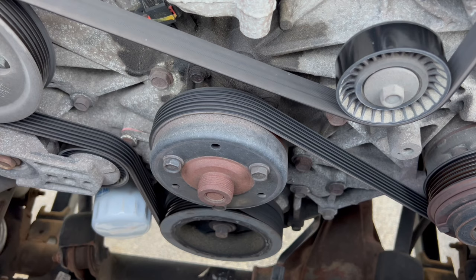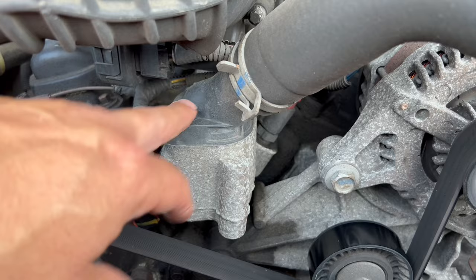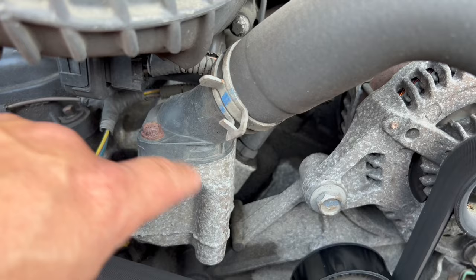Also check your thermostat housing where it meets the housing. This one's nice and dry, but if you were experiencing a leak or losing fluid, it may be wet all around the bottom here. These plastic housings do crack over time because of the heat they're subject to.